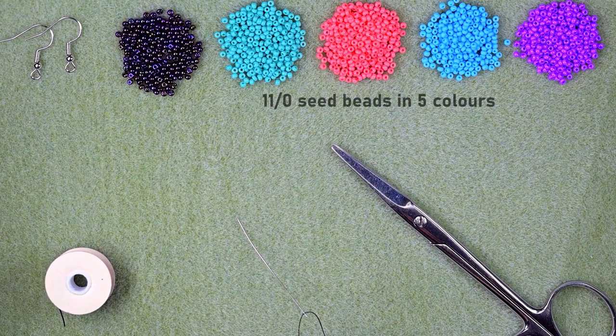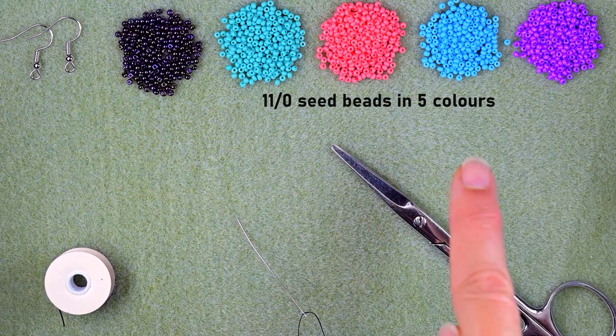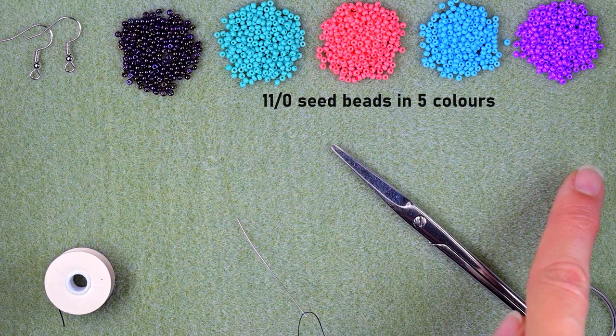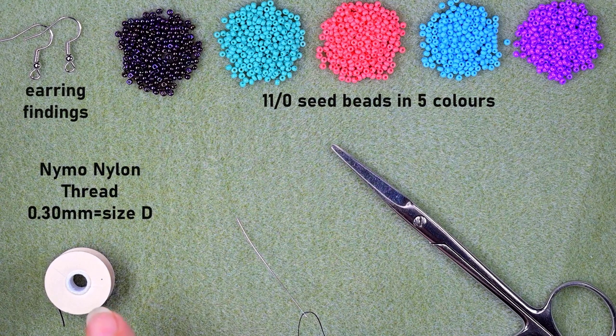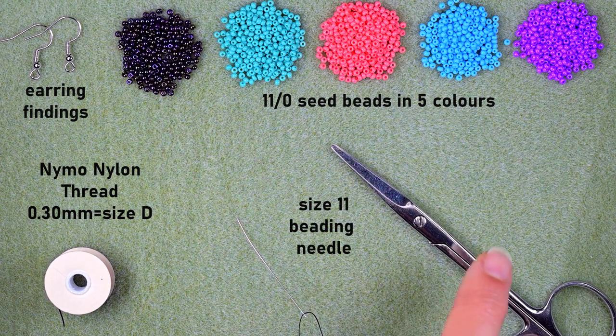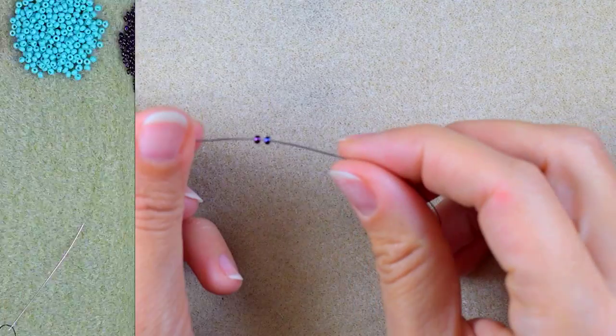Now let's start with the list of materials. For this video I'm using five colors of 11/0 seed beads: iris, turquoise, pink, blue, and purple. I'm using earring findings, size D nylon thread that is 0.3 millimeters, a size 11 beading needle, and scissors. Now I'm going to take an arm span and a half of thread.